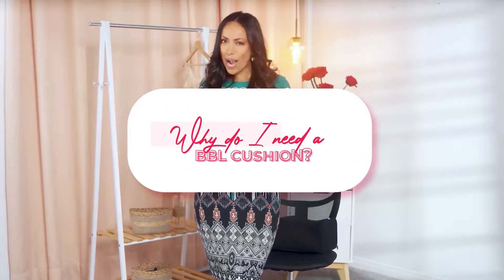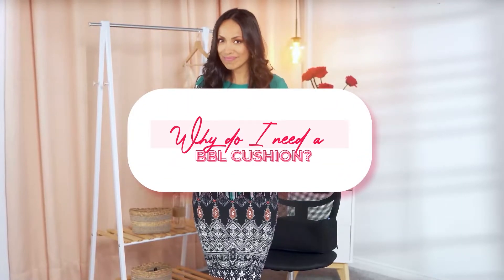Post-surgery guide. Why do I need a BBL cushion? BBL, or Brazilian butt lift, consists in the addition of collected fat from other areas of the body to the buttocks. The fat is extracted through a liposuction surgery in order to give more volume and projection to the butt with perfect overall shape and symmetry.